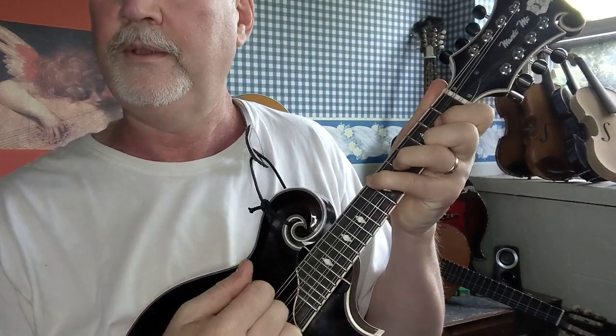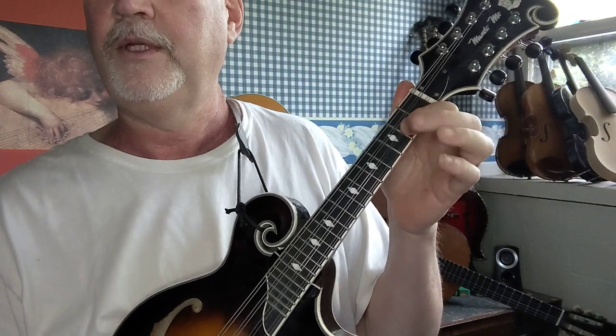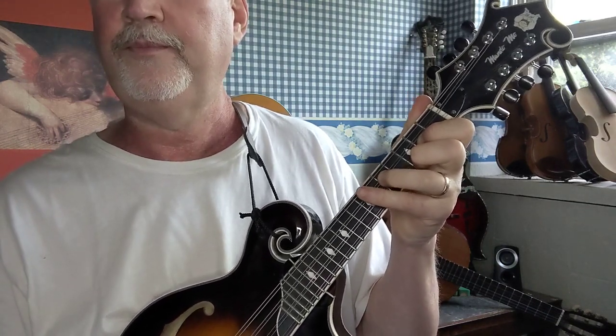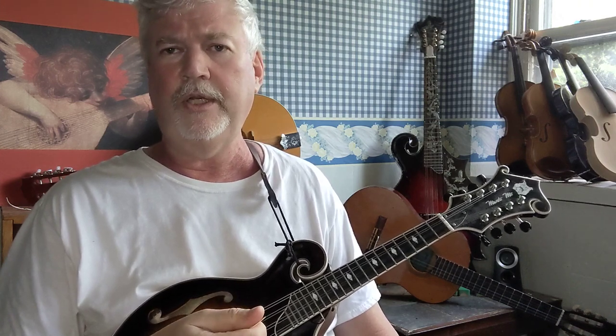If you want to learn how to play bluegrass music, you absolutely will need the G chord, because G major is a very common key for a lot of bluegrass tunes. Off the top of my head I can think of five or six tunes that are in the key of G, so you really need to learn it. If you're interested in more information about bluegrass mandolin, check out some other videos I've done in the mandolin playlist.